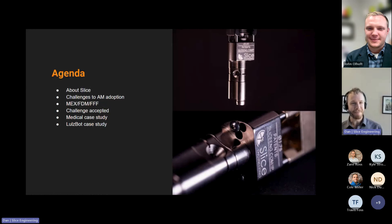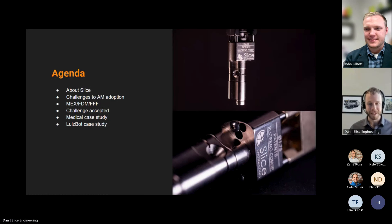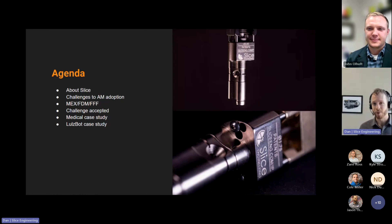A little roadmap of what we're going to be doing today: we're going to be talking about why adopting additive manufacturing can be very difficult, but we're also going to talk about what we can do to overcome some of those challenges. And then my favorite part at the end is talking about some case studies — real-life applications of how people are doing that in the field.